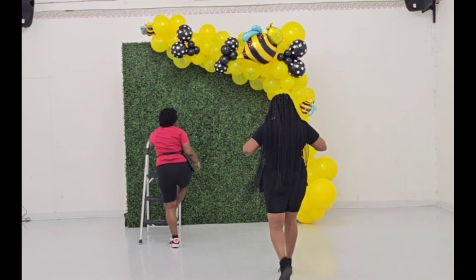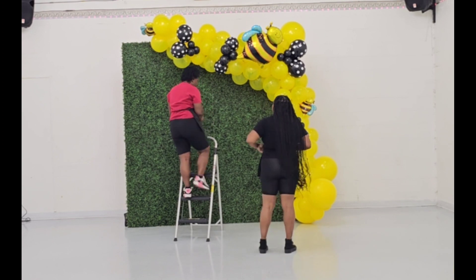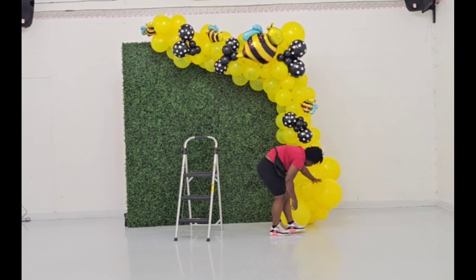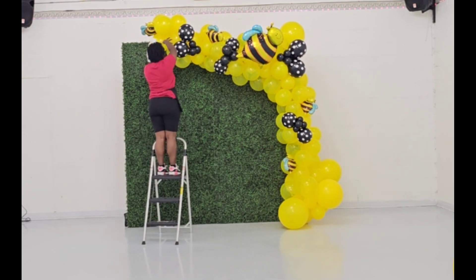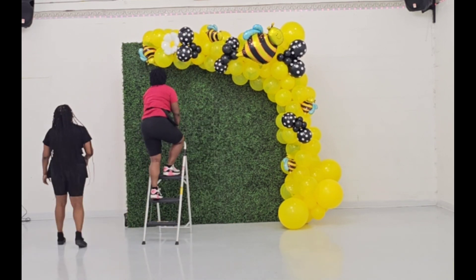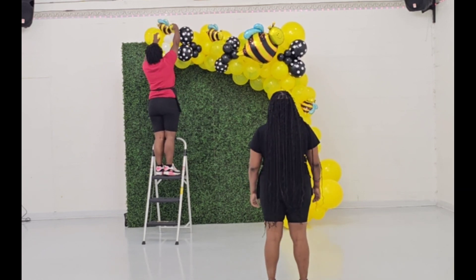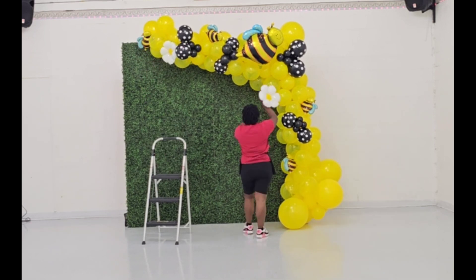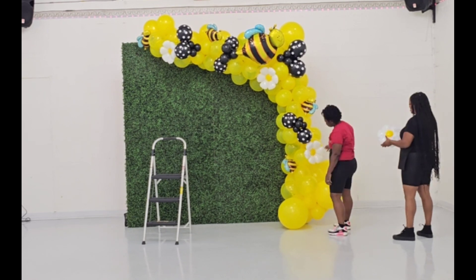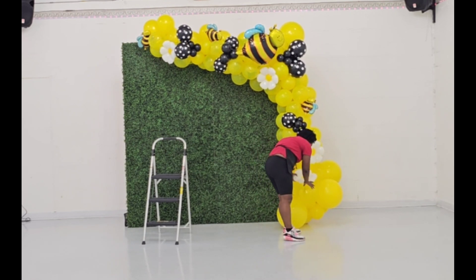The bees I'm adding are part of the accent pieces, and the yellow at the base is part of the body. Now I'm adding some flowers — these are daisies — adding them to the body of the balloon to give it more character.